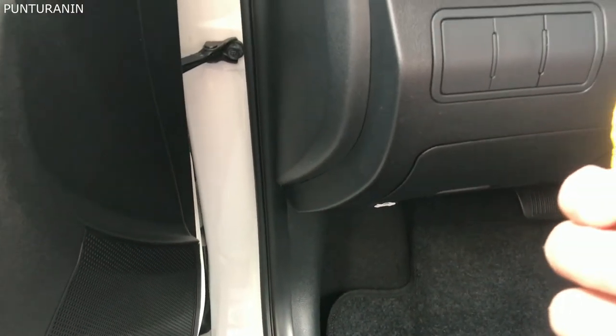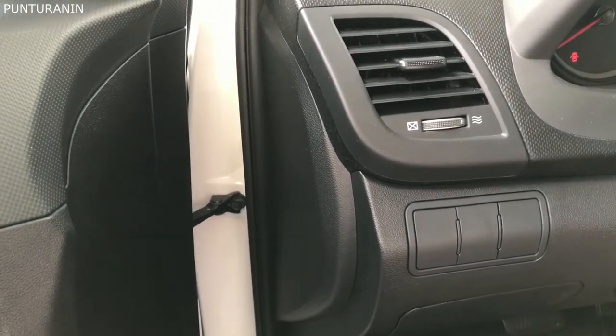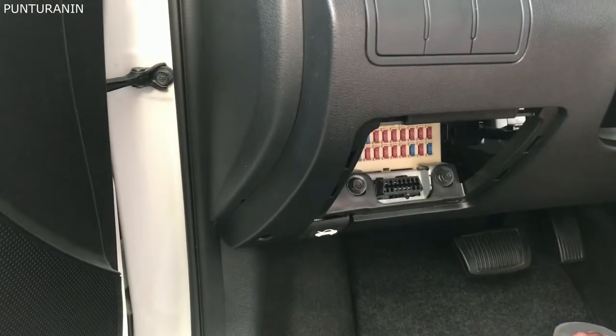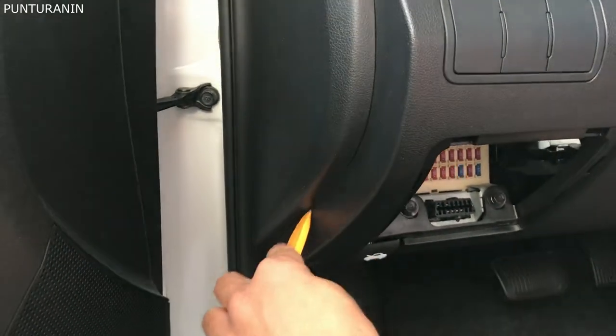Ayan nga mga boss. Ito naman pong cable ng reverse cam ang ilalagay po natin dito. Una po natin buksan. Ito pong lagay ng fuse. Ito po ang ating susungkitin.